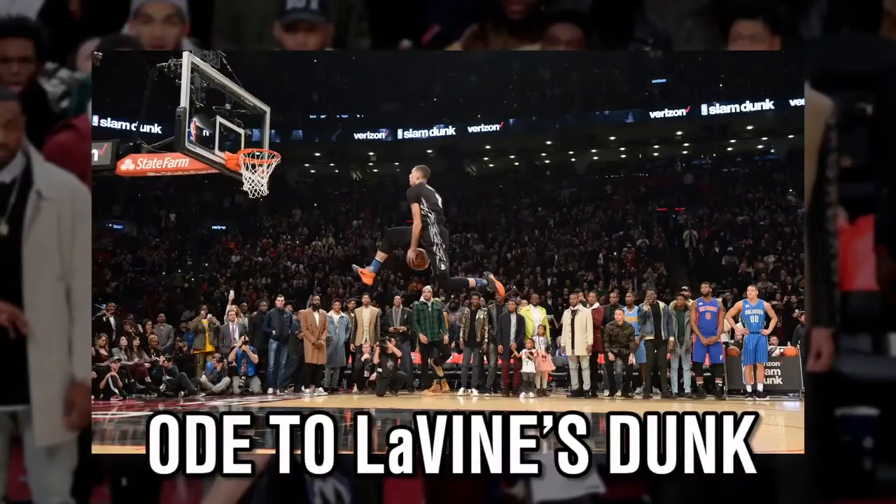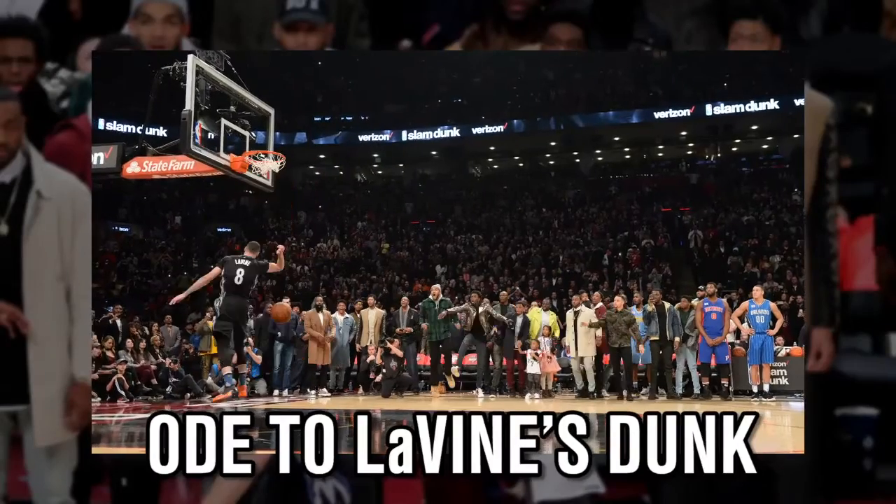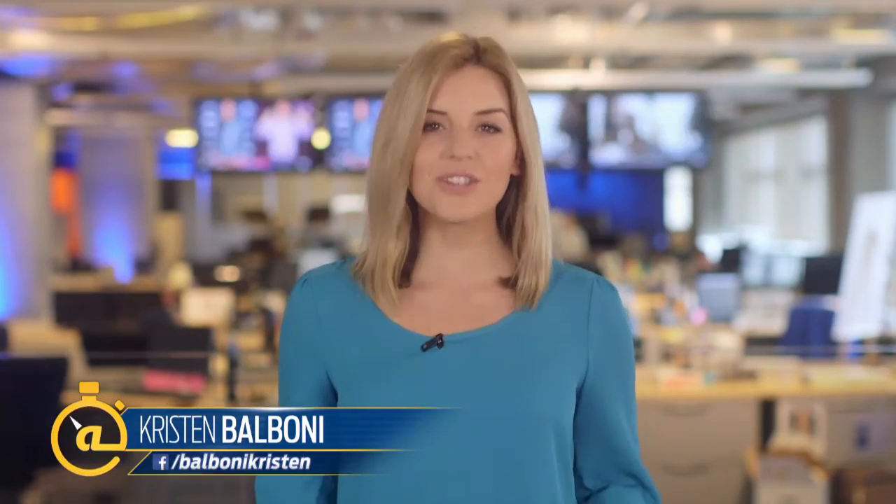It's an ode to NBA dunk contest winner Zach Levine's dunk from this year, and he makes it look so easy. If he's just a high school senior now, imagine what he's going to do at Longwood University next year.